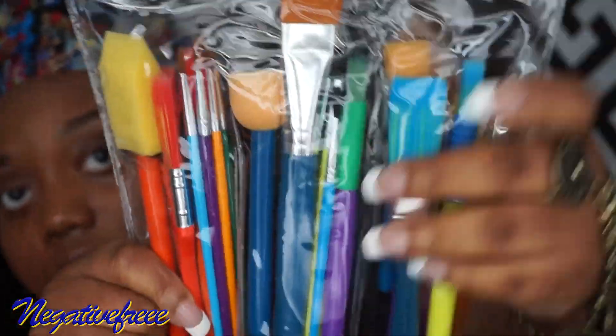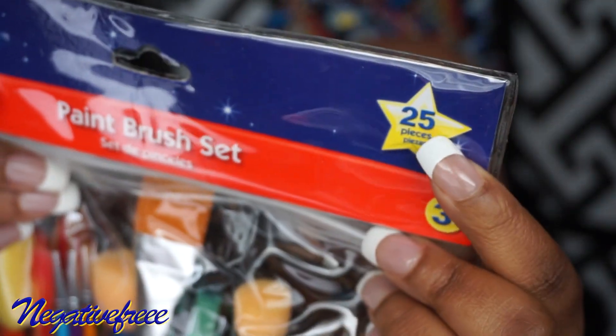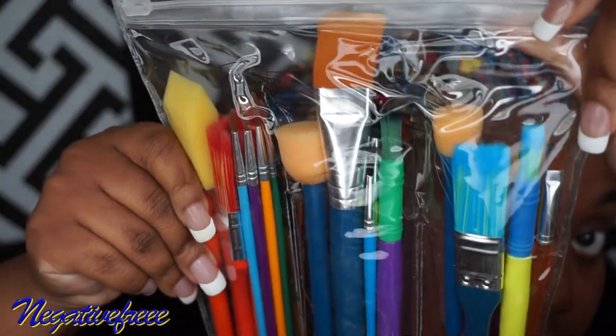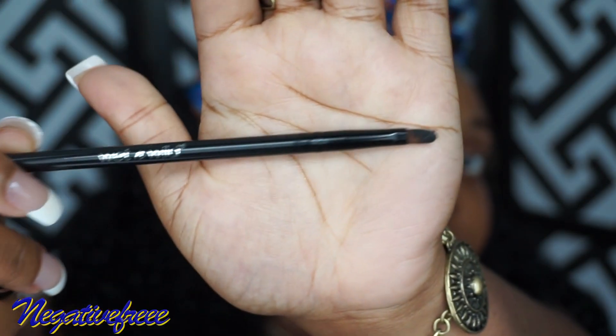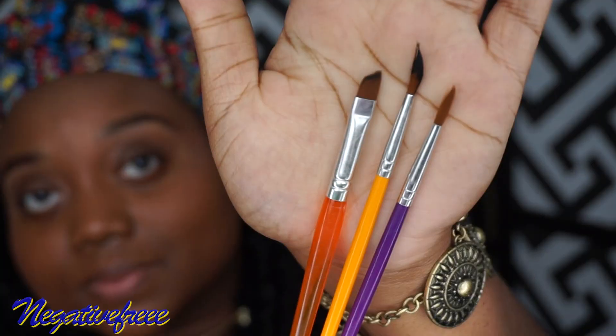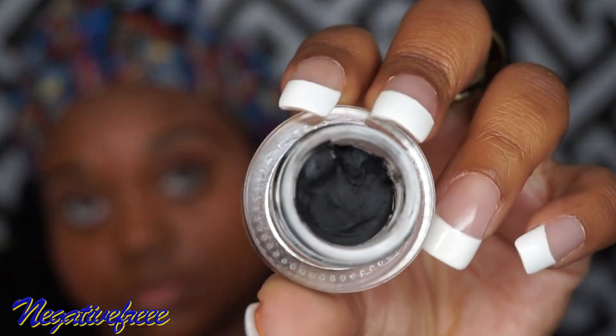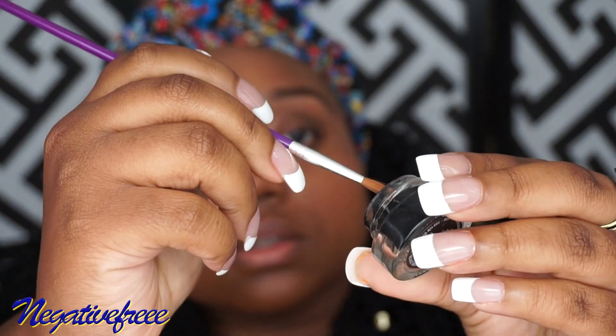Hello, welcome back to my channel. In today's video I will be showing you how to apply gel liner to achieve a winged liner or a cat eye. I'm going to use the paint brushes from the Toys R Us paintbrush set and the Fergie Wet n Wild gel liner.